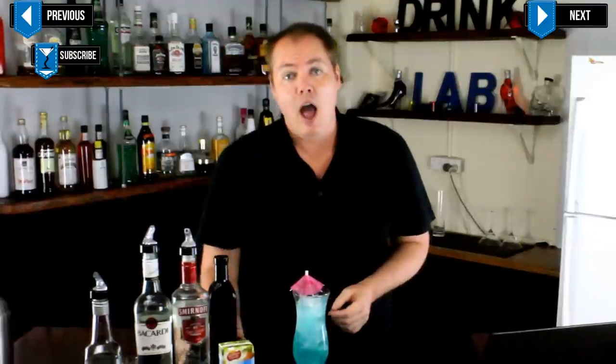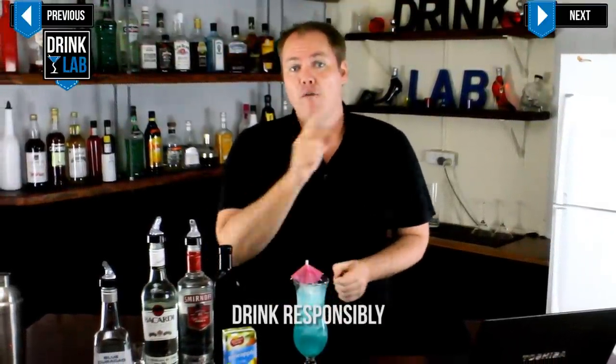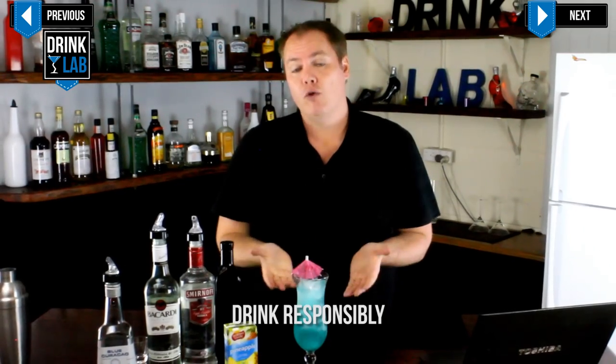And I present to you the Blue Hawaii — a refreshing summertime drink with a tropical taste. Not to be confused with the Blue Hawaiian, which uses coconut cream instead of sweet and sour, and was recently made popular by the hit TV show Mad Men.